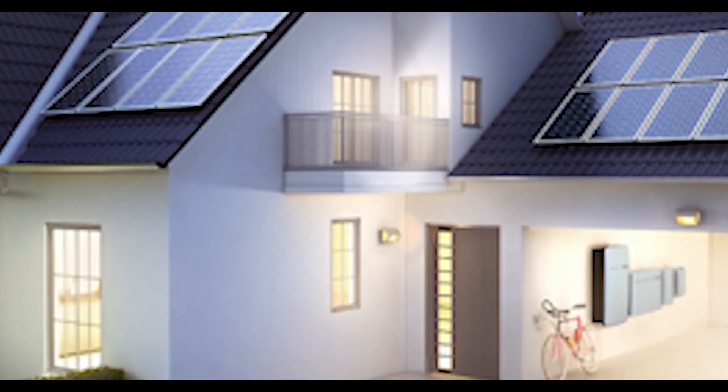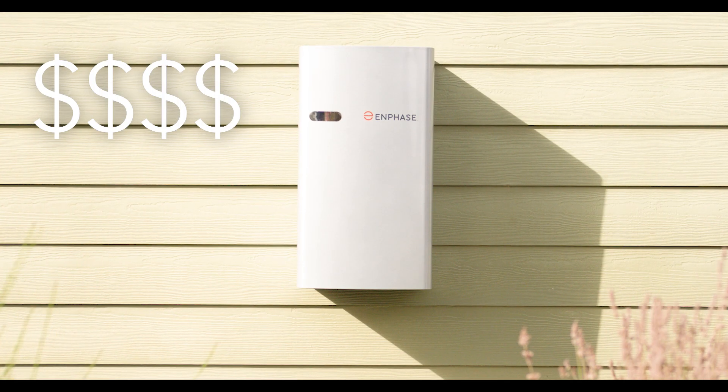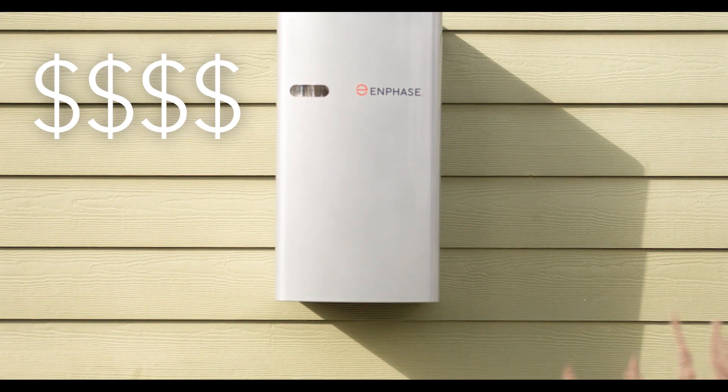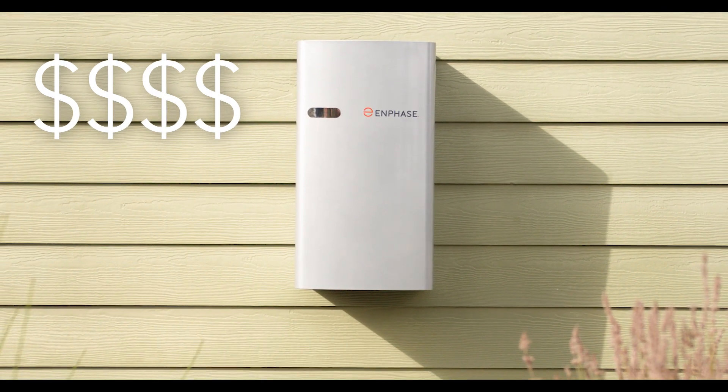This significantly reduces your power bill even more. Not only that, but the Enphase system is modular, meaning you can add as many batteries as you'd like. You can get the perfect emergency home backup kit for your needs. The downside is at roughly $10,000 a piece, this can get very expensive — and that's not even including the installation costs. You can potentially spend upwards of $100,000 backing up your home.